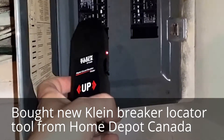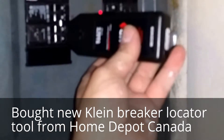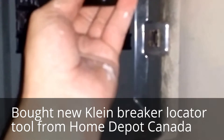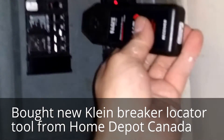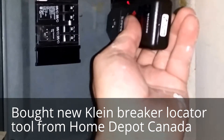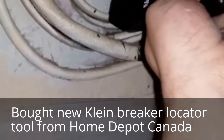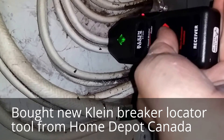It has a companion part. I'm supposed to be able to just wave it by the breakers and it would learn the breakers first, and then the second time wave it by and it should indicate which breaker the problem is at — or pardon me, which breaker the unit is powered from. But I get nothing there. However, if I pass it by the wires I can actually locate the wire.